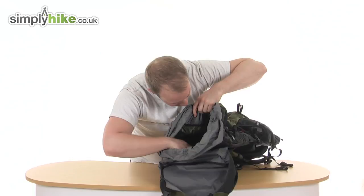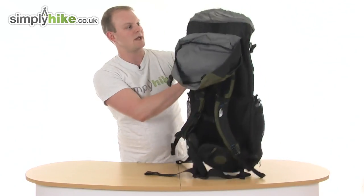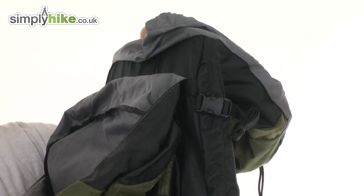Just down here, the bag is hydration compatible. You simply put your hydration pack inside, loop it via the loop at the top, and on the side you feed your tube out so you can drink freely from it.